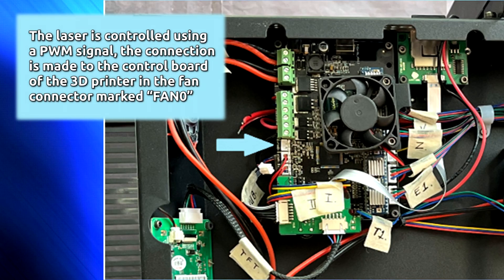The laser is controlled using a PWM signal. The connection is made to the control board of the 3D printer at the fan connector marked Fan 0.